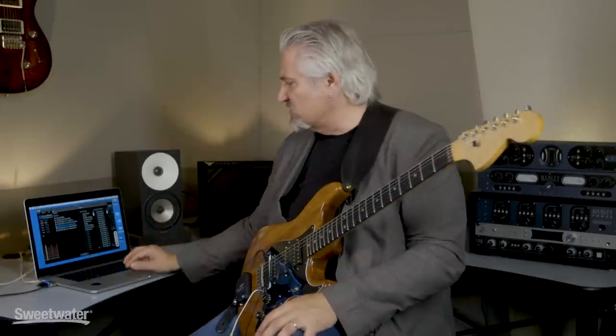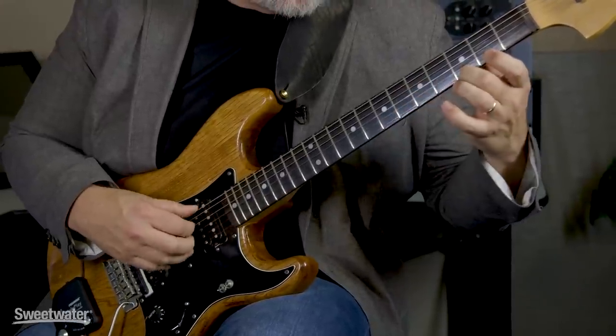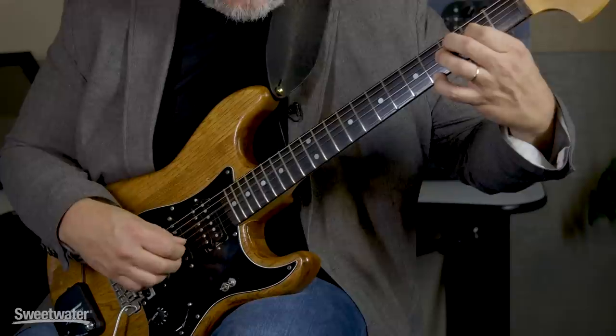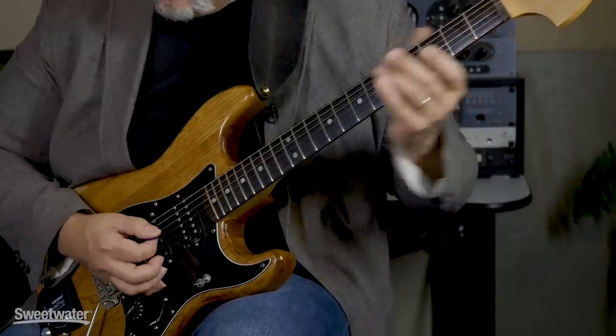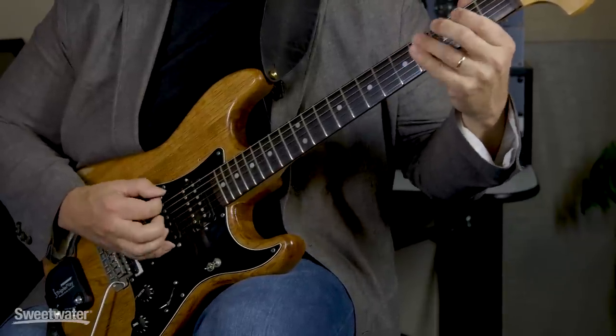The next library contains sample guitars and basses. We have everything from distorted electric guitars to nylon string classical guitars, steel string guitars, and more. Our final library is Keys and Percussion.